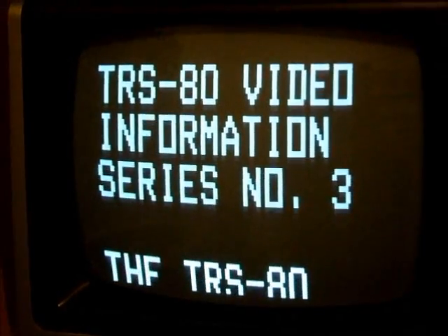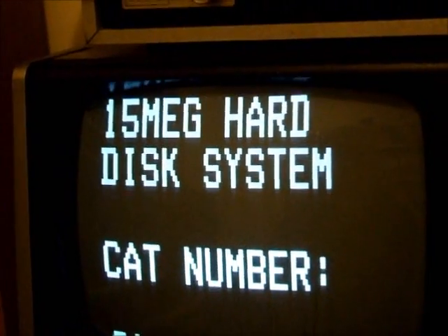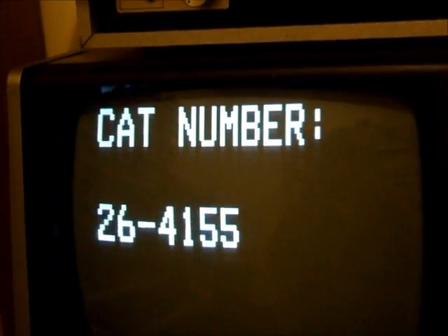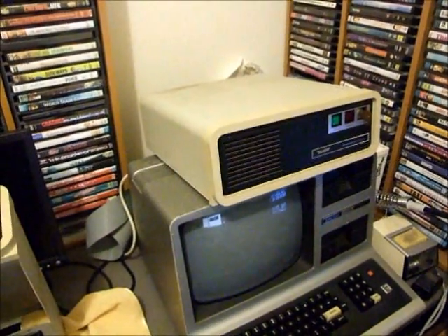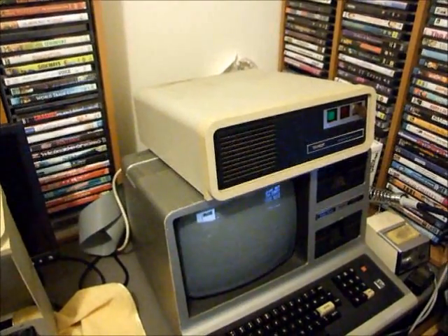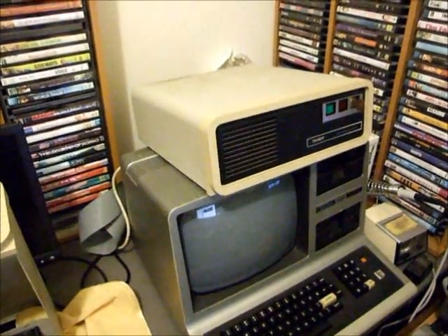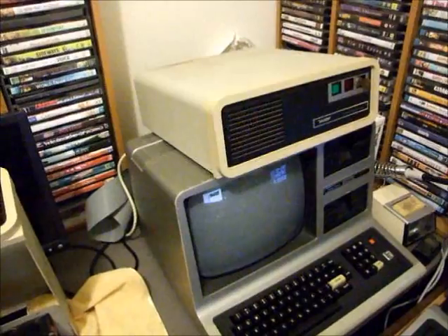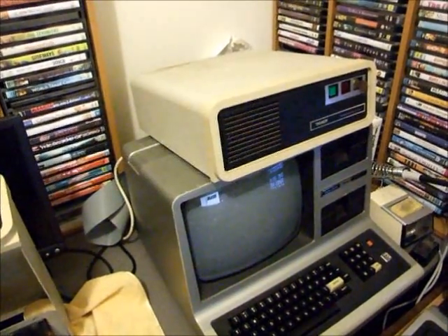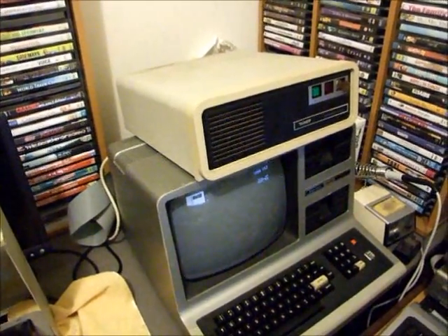Welcome to another TRS-80 video information series, number three, talking about the TRS-80 15 megabyte hard disk system, catalog number 26-41-55. There it is sitting on top of my Model 3. These were super expensive. They hold 15 megabytes of data, which doesn't sound like very much by today's standards, but considering that the average program size for these computers was between 16 and 48k, you can hold heaps of them.